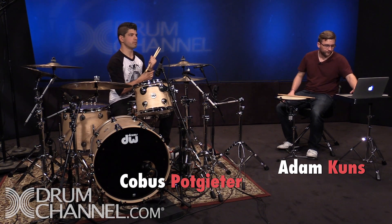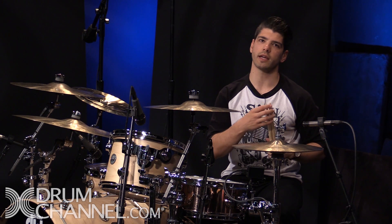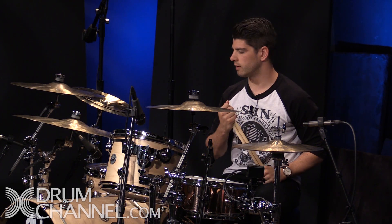First things first, the middle of the drum is money. You kind of answered your own question already. The same goes for toms as well — you're going to get the most balanced tone if you hit it in the middle.